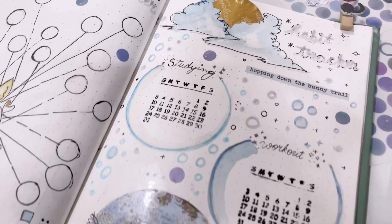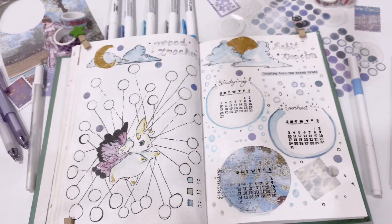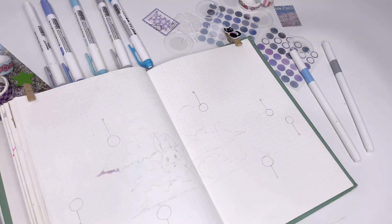It looked minimalistic, but it felt a little empty to me, so I ended up pasting gold foil on the moon and adding a lot of doodles around it.